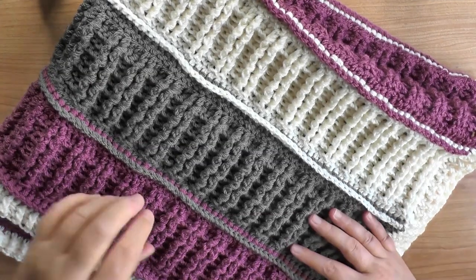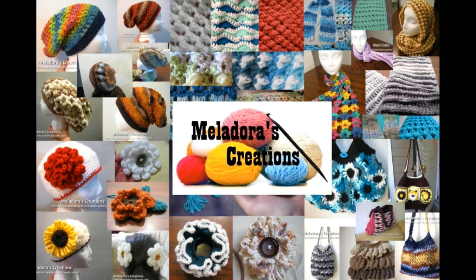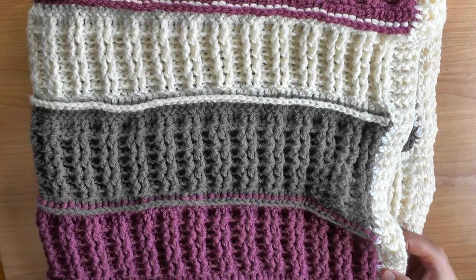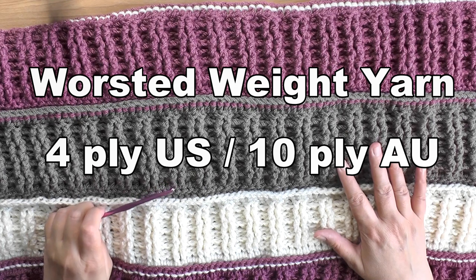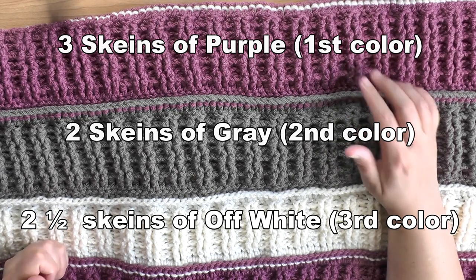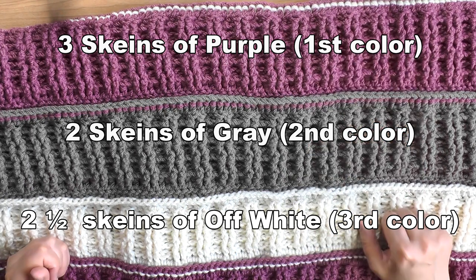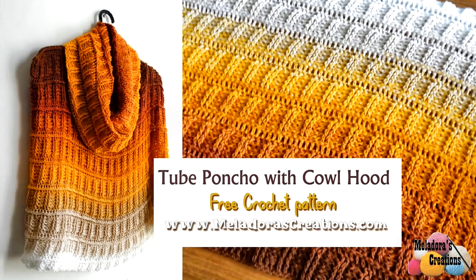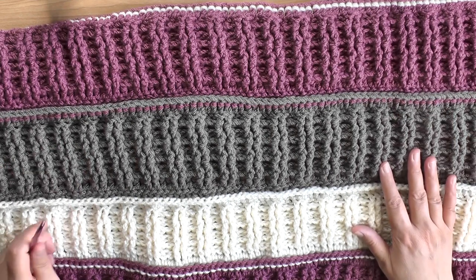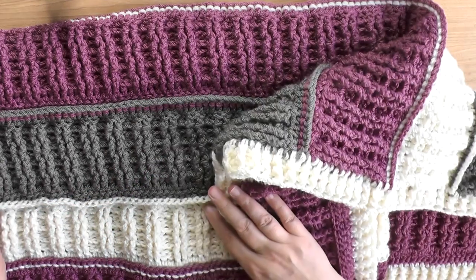Hey everybody, this is going to be the tutorial showing you how to make this ribbed crochet baby blanket. For this afghan it's a baby size and it uses three colors. I used a total of seven and a half skeins — three skeins of purple, two skeins of gray, and two skeins of white. Because purple was my main color I used it the most. If you've been following my channel you may remember the tube poncho cowl hood thing I made — I used this stitch for it, done in the round, and someone suggested I make a blanket using this design.